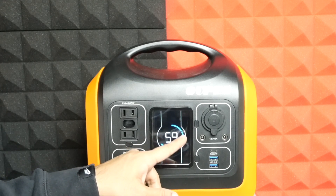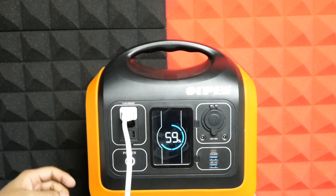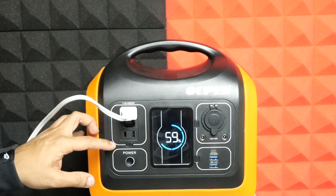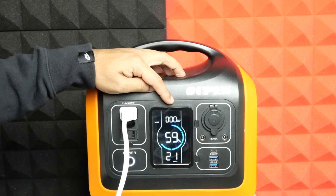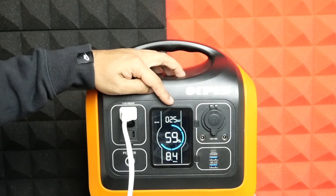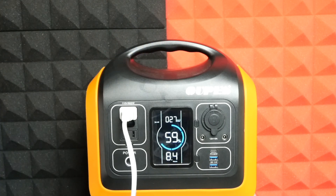Let's try the 110-volt AC port — I'm going to charge my Surface laptop. After plugging it in, you have to enable the power source with its dedicated on/off button. I really like the idea of having a separate on/off switch for every power port. Since the Surface laptop is powered off and almost fully charged, it's not drawing much power.